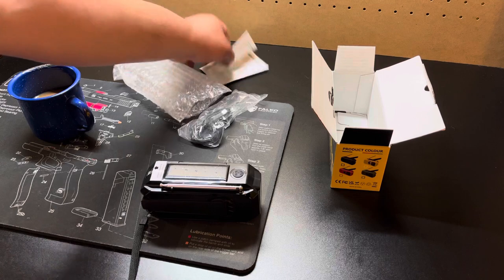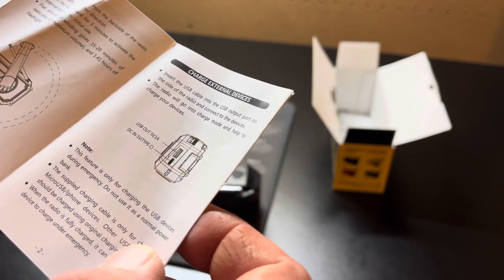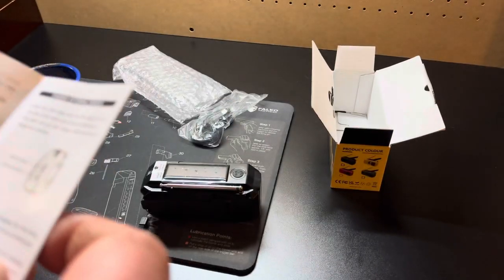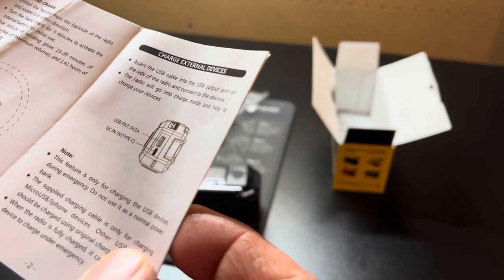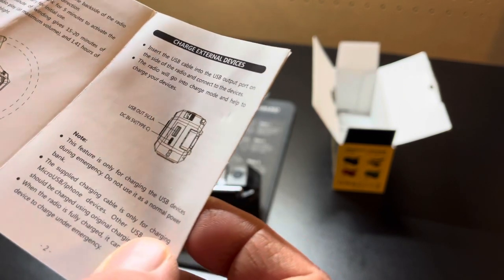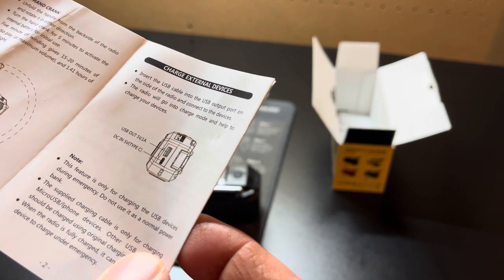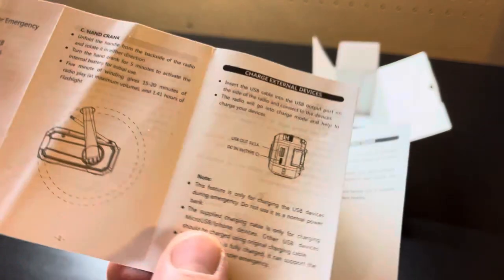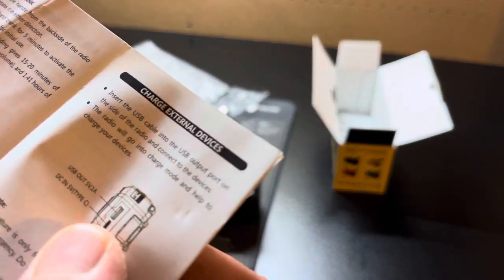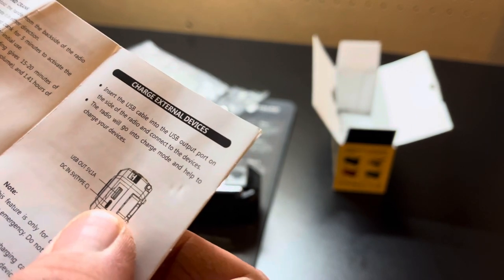Let me check the box for the specs. It says it's 5 volt, 1 amp, so it will take a while to charge your phone. Five minutes of winding gives you 15 to 20 minutes of radio play at maximum volume, and 1.41 hours of flashlight use — so just about an hour and a half of flashlight from just 5 minutes of hand cranking. Pretty good.